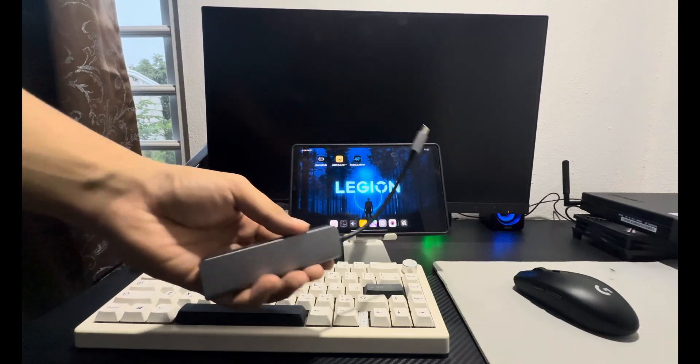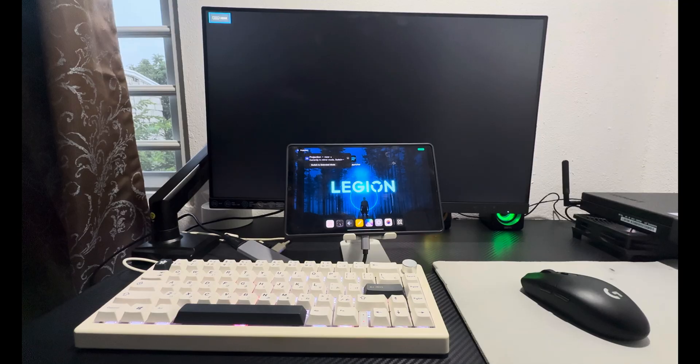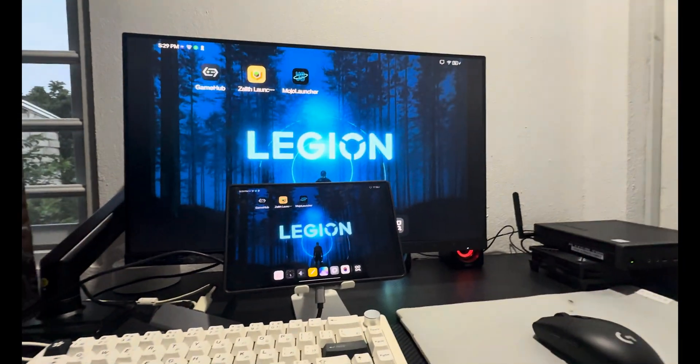Next, plug the USB-C hub into your device, connect your mouse and keyboard to the hub, then connect an HDMI cable from the hub to your monitor. For your own preference, you can also plug a USB-C charger into the hub's USB-C port so you can charge while playing.